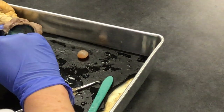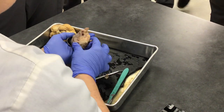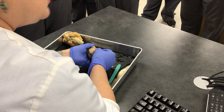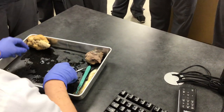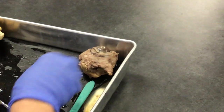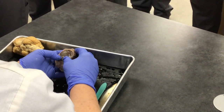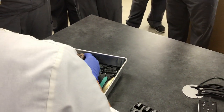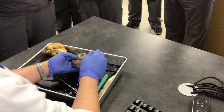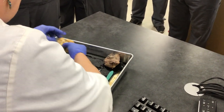I want you to know that's tapetum lucidum. We looked at the retina, the cornea, the lens, and the optic nerve — that's our eye. Now we're going to talk about glaucoma. A lot of people think it's only associated with diabetes, but anyone can have glaucoma — even children.